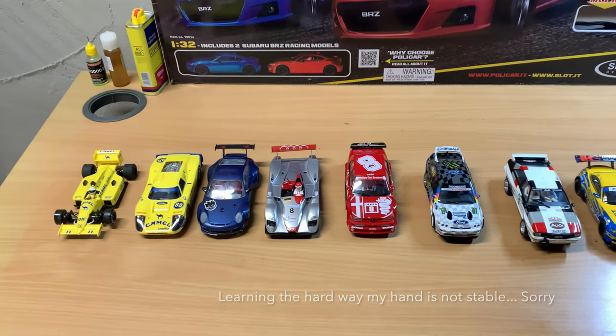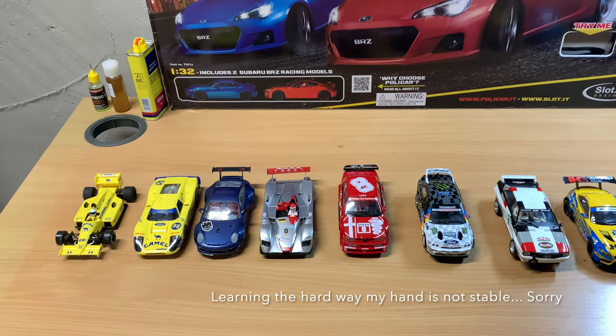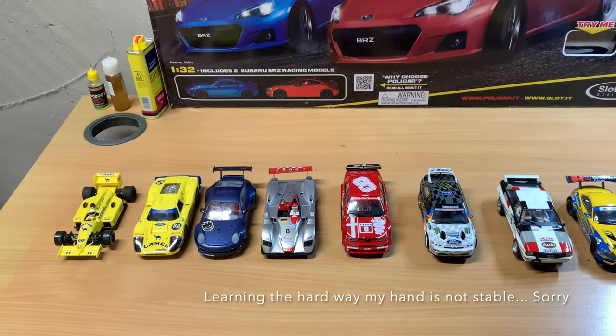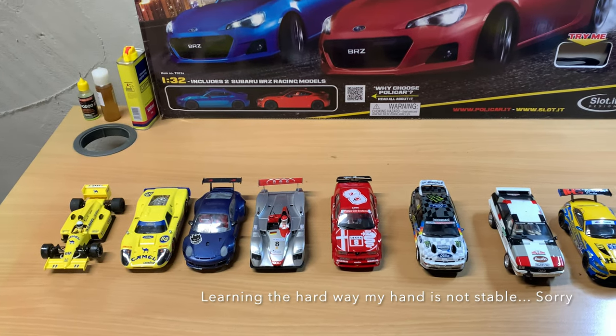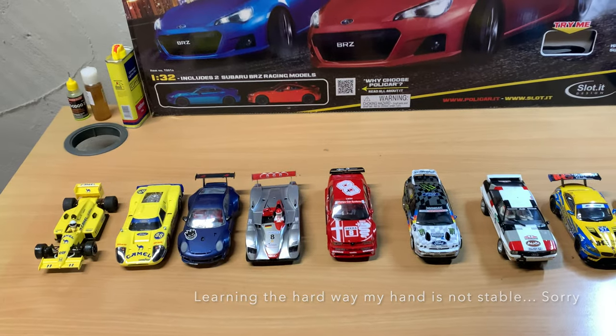All right, guys, welcome back. Just in the middle of packing up to go racing, and I thought I would do a quick update on the fleet here. I was kind of cleaning and maintaining and doing a little tuning on all of the cars this weekend, so I just thought I'd go over a few kind of standouts.